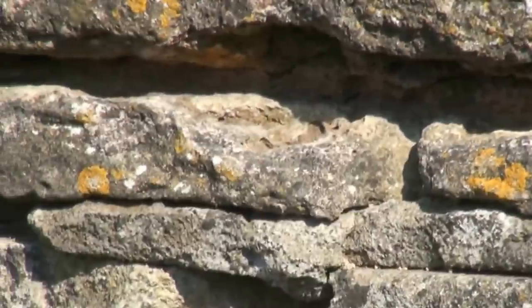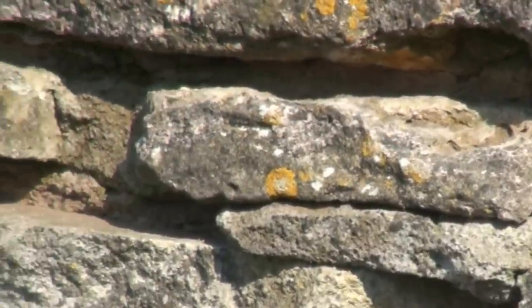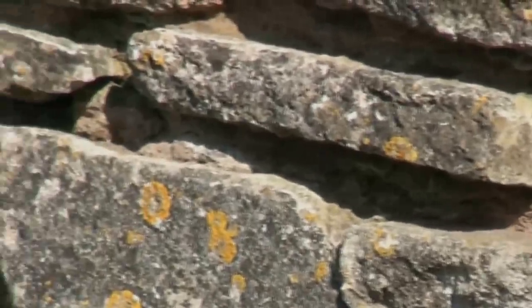There are the clean joints, all ready for repointing. If you want to buy a mortar pick, click on the link coming up and get a great deal from DIY Doctor.